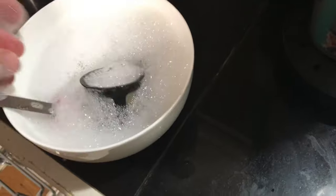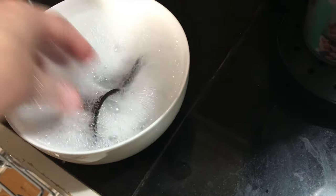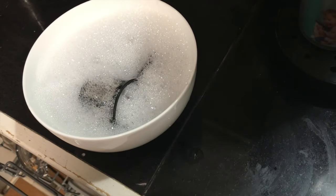Also, while I have you here — if you are using a reusable pod for your Keurig or other pod coffee maker, go right now and sanitize it. Get some hot water, put some Dawn dish soap in it and let it sit in there for about an hour. Just do it.